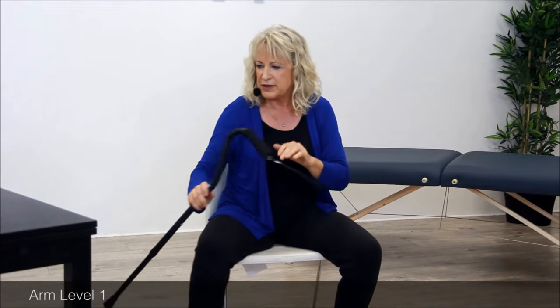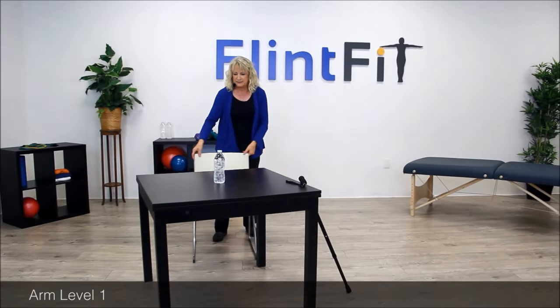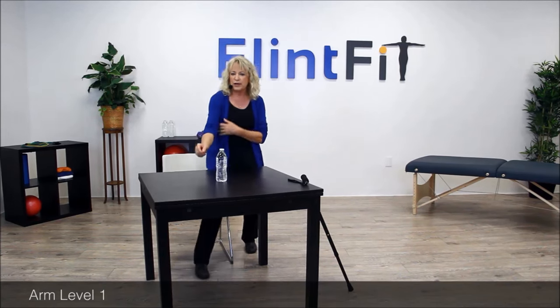Now we're going to move to another exercise over at the table. Go ahead and put that cane down and find a place where you can be at a table. You'll notice there's a water bottle here. The first thing I want you to do is clasp your hands together — this water bottle becomes our target. Stretch out and come on back. When you come back, bring your shoulders back and down. It's just as important to come back as it is to go forward. Go again, stretch it out. The more you stretch, the better it is for your arm.